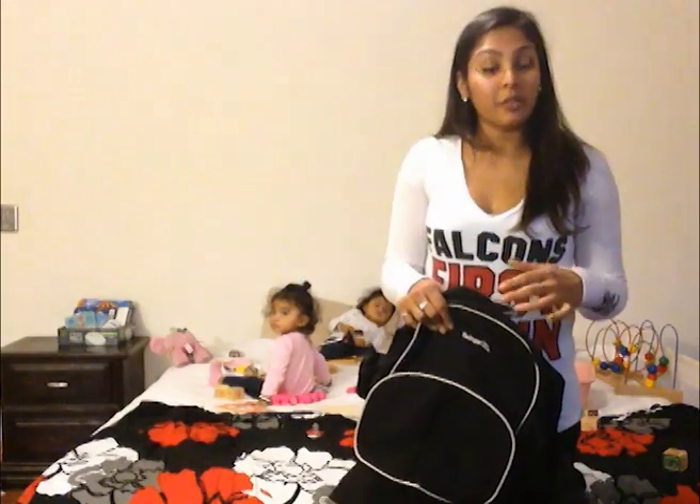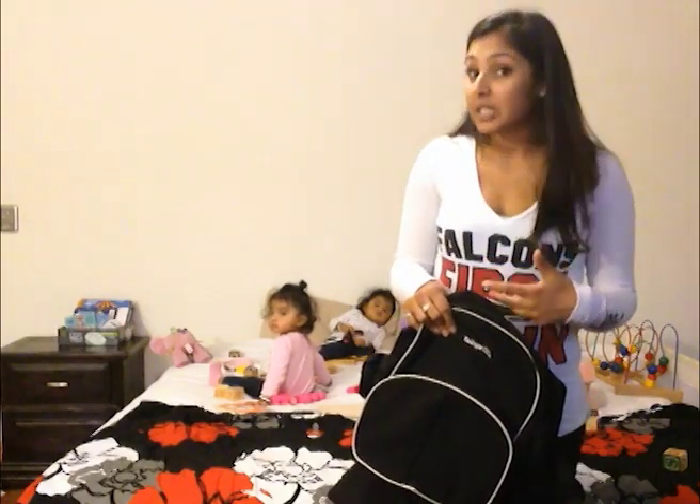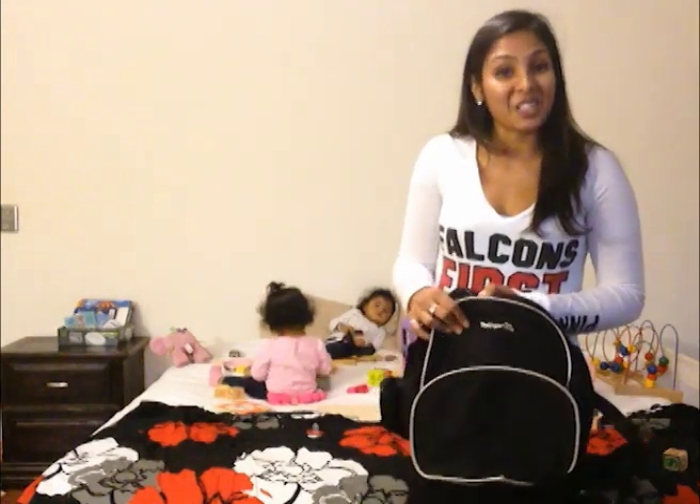This came from Stuff for Multiples as a pay-it-forward gift. So it will be leaving Atlanta at the end of this month in February. If you're interested, there will be applications available soon on our Facebook page because we'll be sending this around the country to share with other moms.